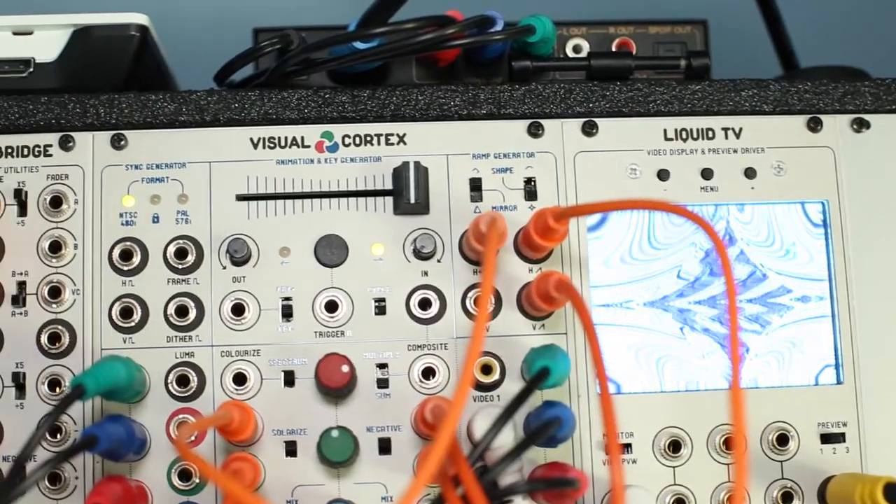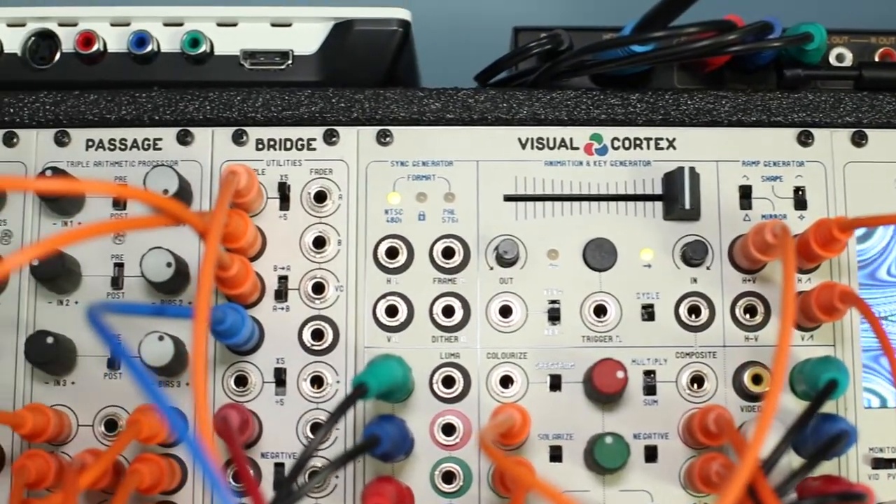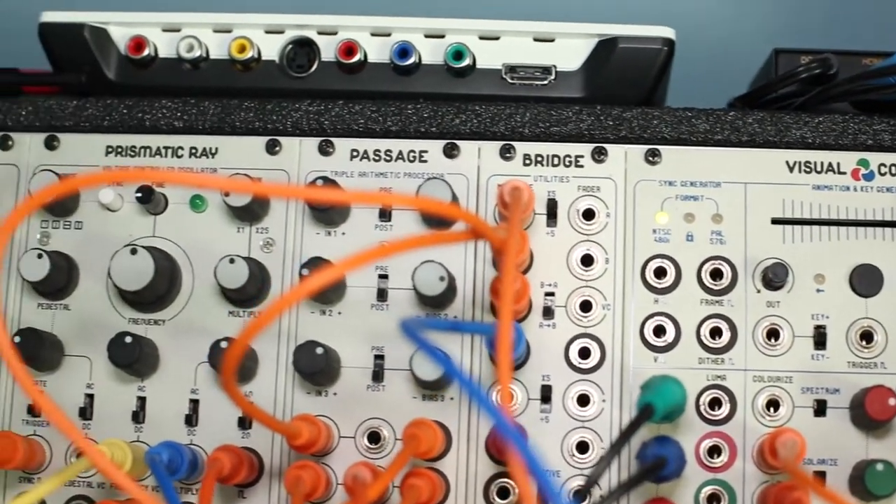Even though I had MIDI controllers, I wanted to be able to perform in the way that a musician would perform with a live instrument. So I did some research and stumbled upon these LZX systems for creating live visuals.